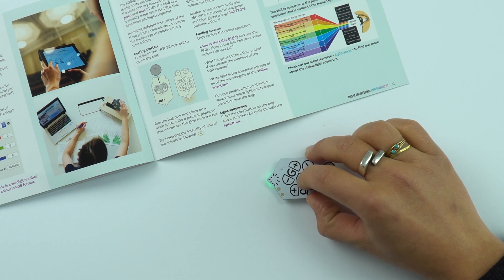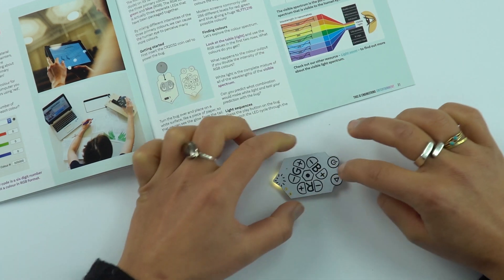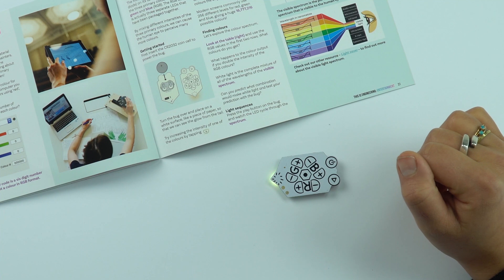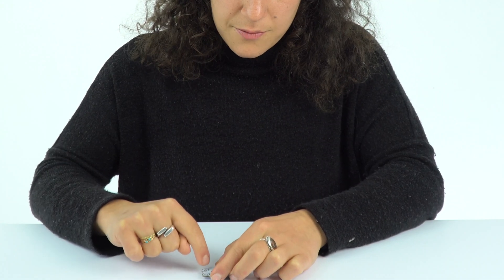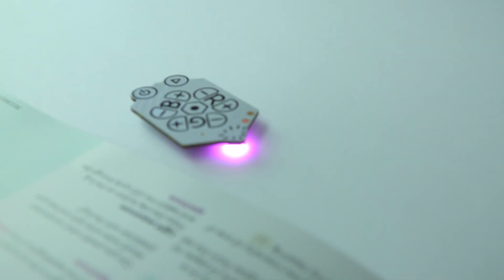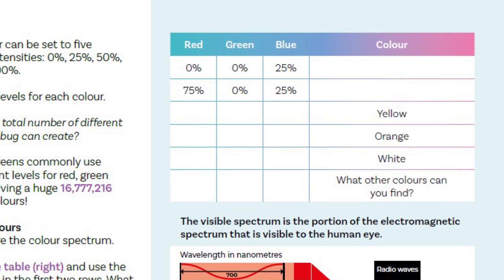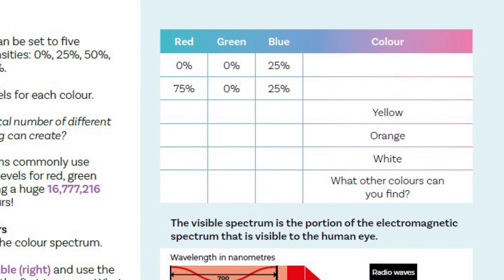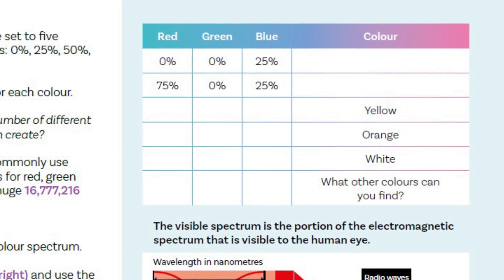So one green and record, another green and record, a red and record, another red and record — then press play and it runs through that colour sequence. You can also run through all the colours available by just pressing play. In the booklet you'll find challenges: can you find the colours given certain intensities, or can you tell us what intensity of red, green, and blue is needed to make yellow, orange? Then have a go experimenting yourselves.